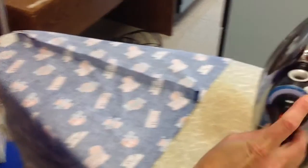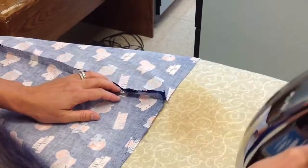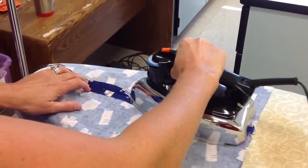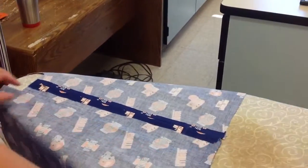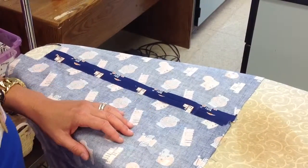Check to make sure the iron's on. It needs to be kind of in the middle, like a four or five. Then use your left hand, open up those seams, and use the point of the iron — the nose of the iron — to open those seams nice and flat. Do it to both sides of your fabric and both sides of your muslin.